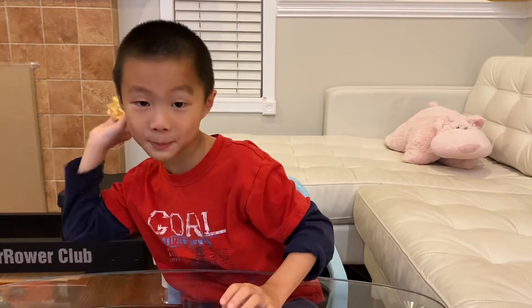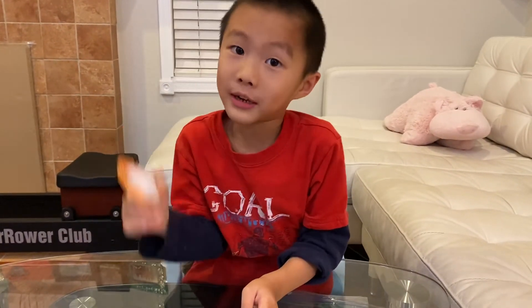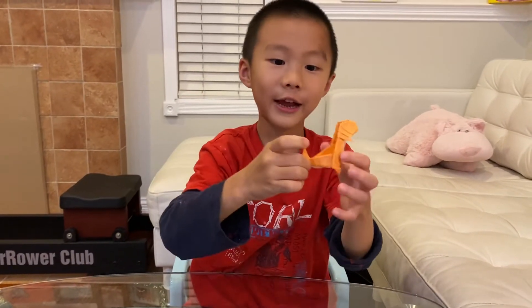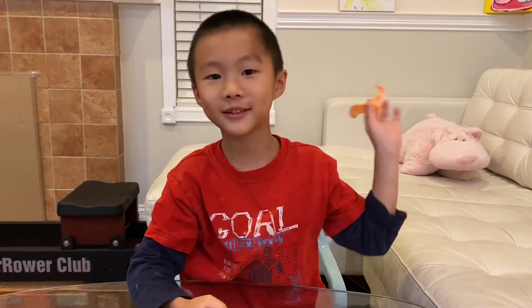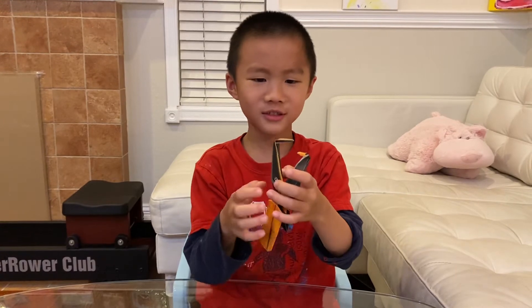I think you guys know Pokémon Go — so Charmander is to the rescue! I use Fire Tail or something. And there's the bug thing — a Hercules beetle.